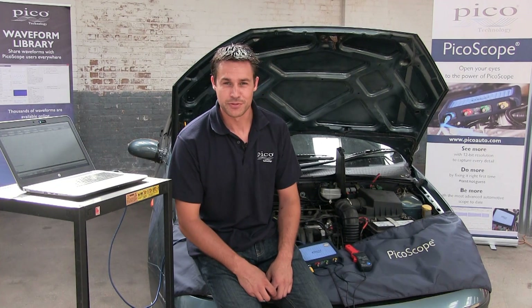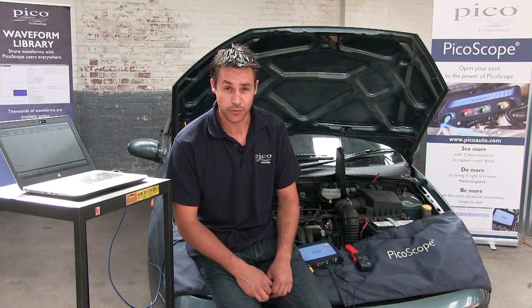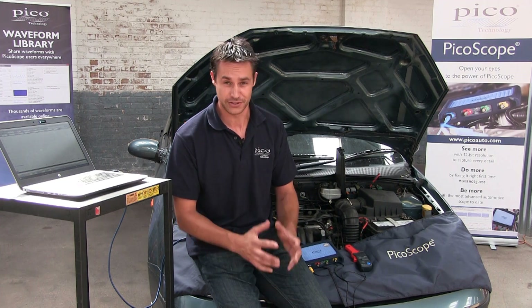Hello, my name is Ben Martins. I'm one of the Automotive Application Specialists here for Pico Technology in the UK, and today we're going to be looking at a guided test for fuel pump current draw — a relatively simple test yet can prove an awful lot.